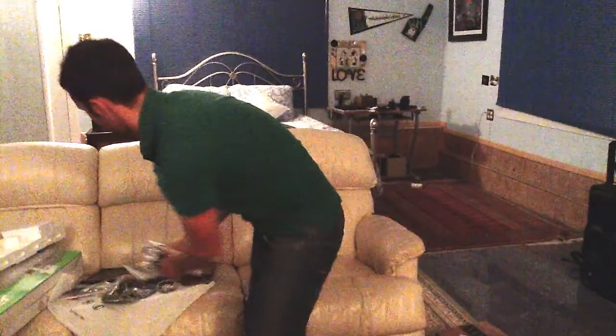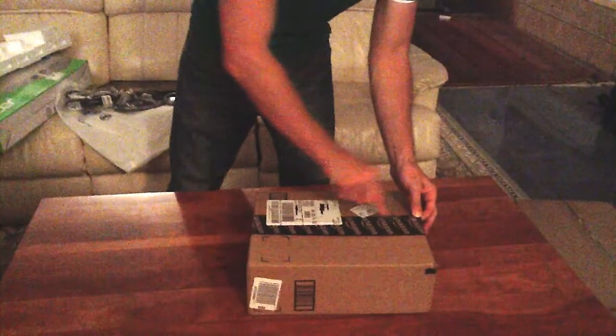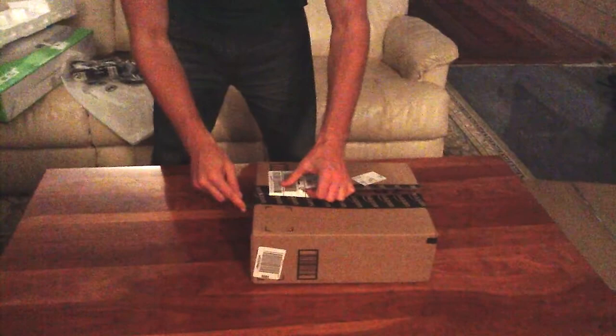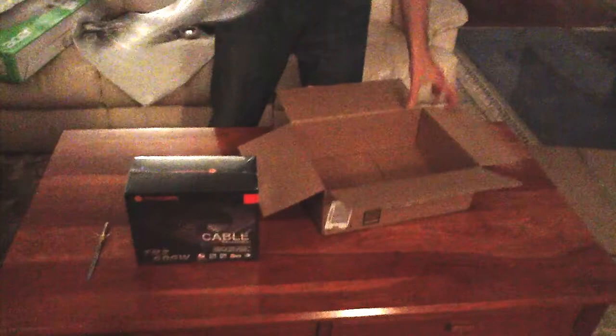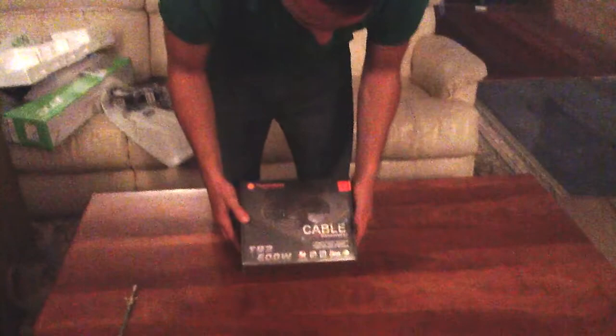Next we'll be unboxing the Power Supply. This is the only Amazon product I have. This is a Thermaltake Power Supply — I believe it's a TR-600 — not the new P version or the TR-2 version. I could not find hardly any reviews; there were only about six on Amazon, no video reviews, and it's not even offered on Newegg. The reason I got this is because it was cheap and had what I needed. Actually it says TR-2 on the box — so it's better than I thought. It's a 600-watt power supply.